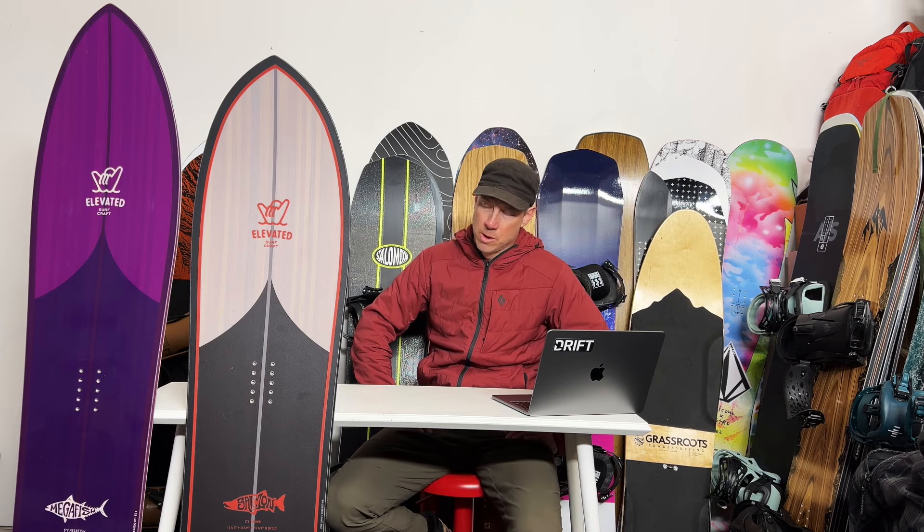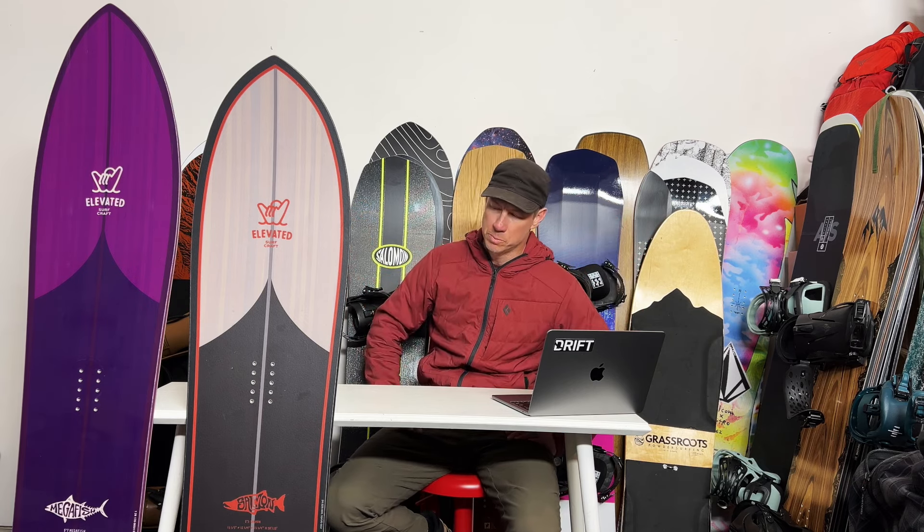Same thing with the Salmon. This is a volume-shifted shorter pow board, like a Jones Storm Chaser or a K2 Special Effects, but just on another level. This is a 159 — which is like a normal size board for most people — and it's 31 centimeters wide. It's by far the widest board I've ever been on. Not all their boards are big; they have normal-size boards that a lot of people really love, but they're all unique in their shape. You can look at the website and know they're doing something that not everybody else is doing. To me, that's a lot of fun.